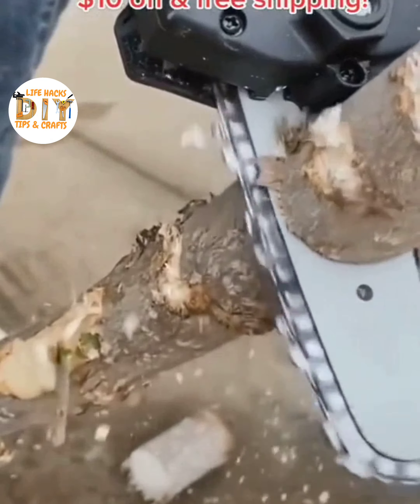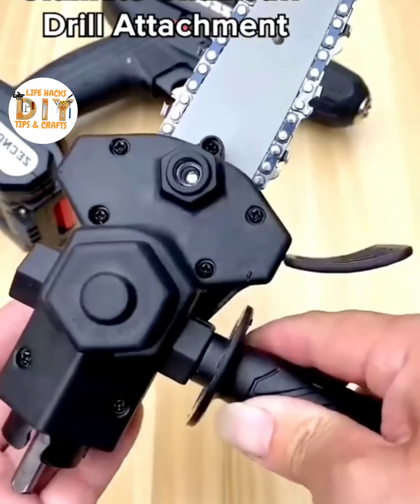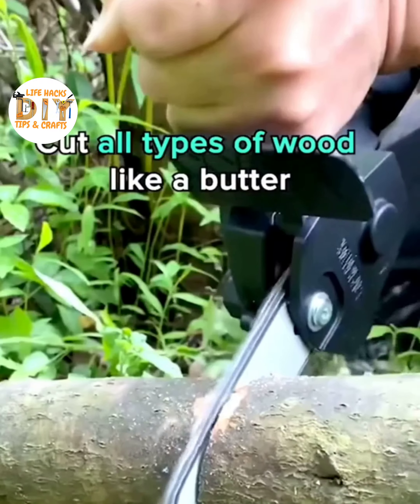Order yours now to receive $10 off and free shipping. This attachment turns your drill into a chainsaw. It made my life easier — cut all types of wood like butter.